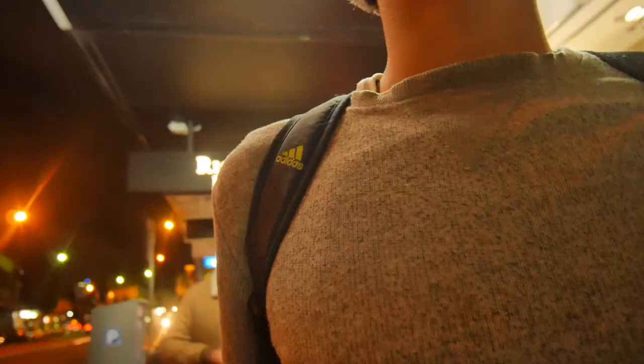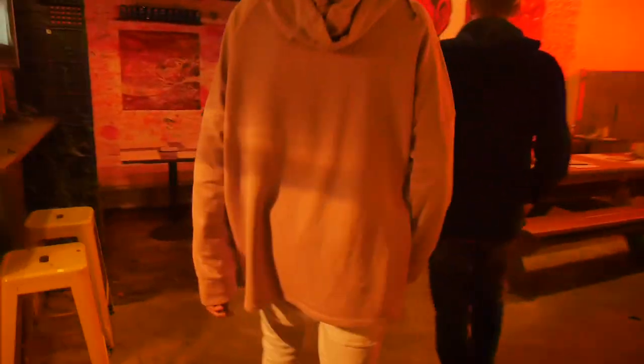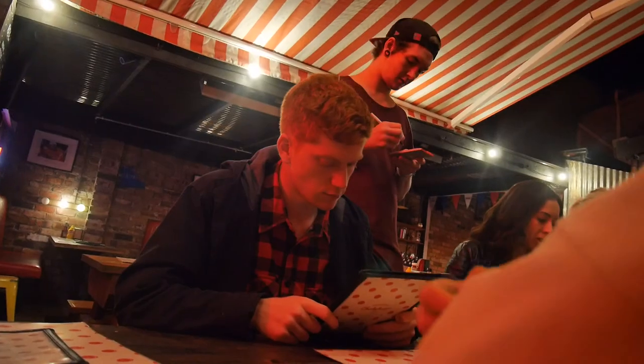Hey guys, welcome to church. We're here in Parramatta — cheeky burger. Here we go.